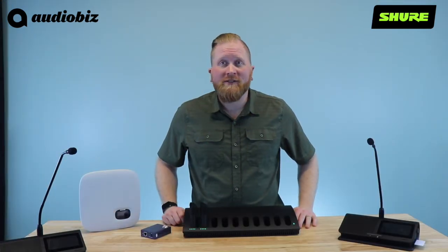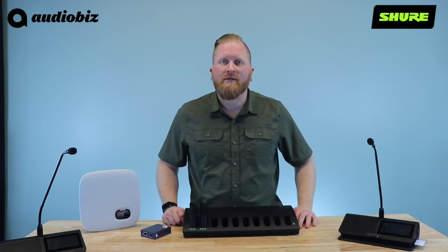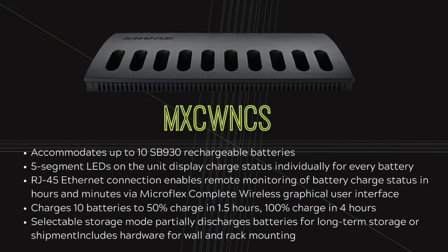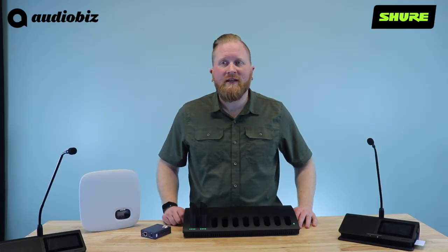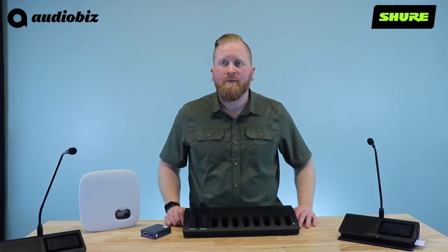This is the network charging station. It can support up to 10 of the SB930 batteries. It can fully charge a dead battery in only four hours. Its network connectivity gives you the ability to remotely monitor charging levels in hours and minutes. It also supports a five segment LED display under each battery for quick charging status. It has a built-in power supply and can be mounted either on a tabletop or wall mounted.